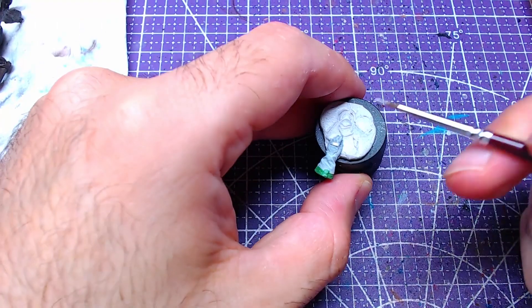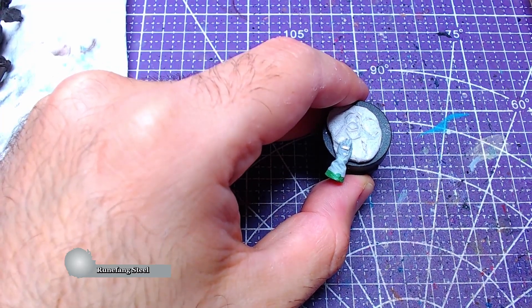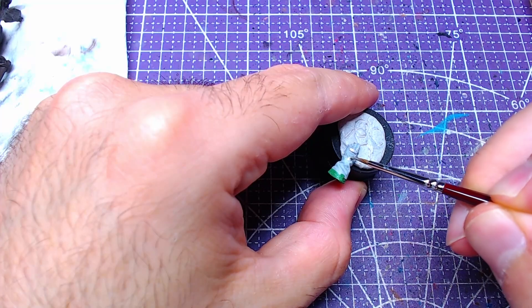We'll follow up with Ulthuan Steel and paint the small metallic area on the gloves. Once again we need to be careful, as the area is small and mistakes can happen easily.